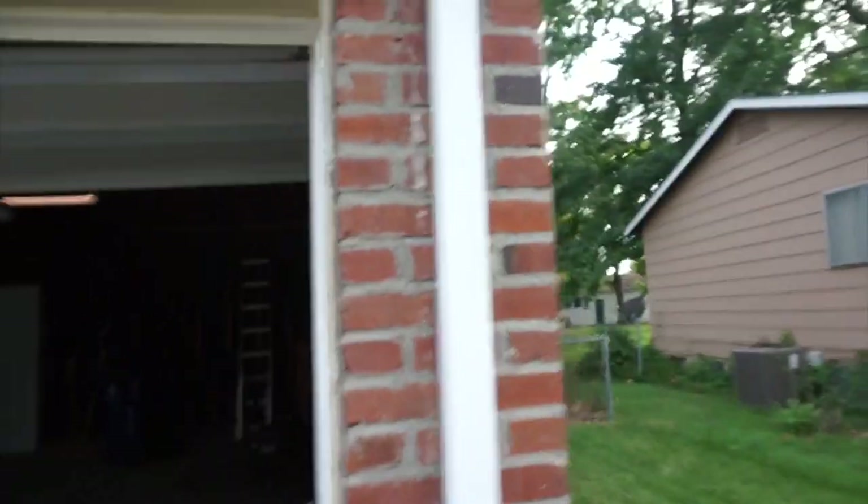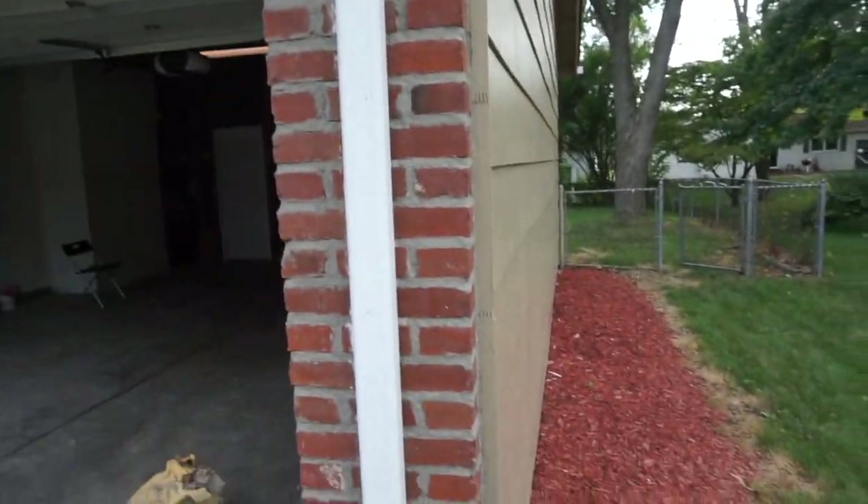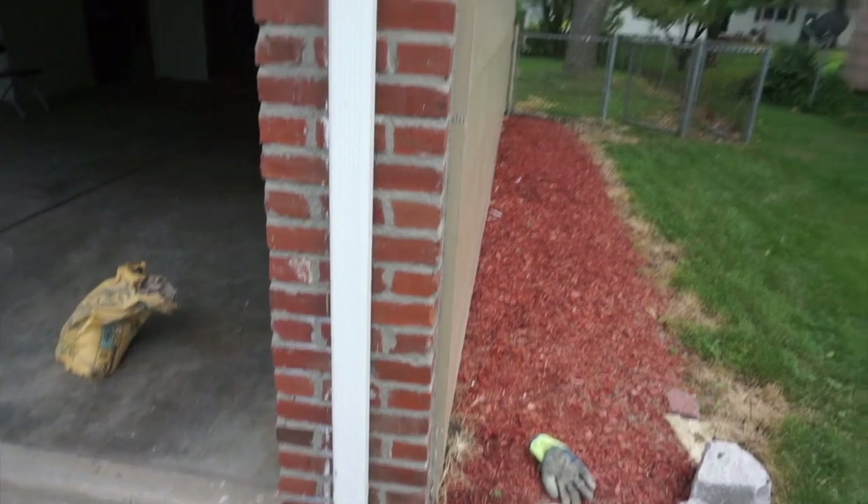I'm back at the house. Let me show y'all the tuck pointing — it's pretty, it looks better than it was. This is all done.